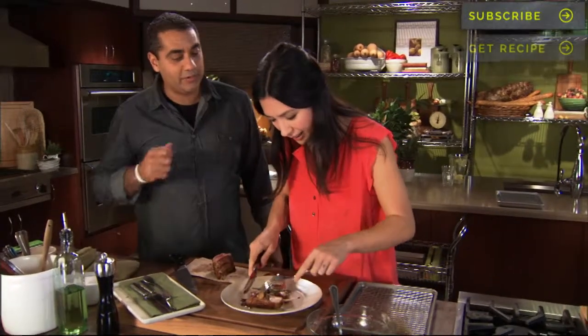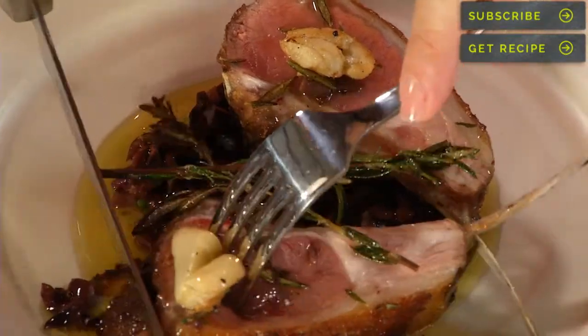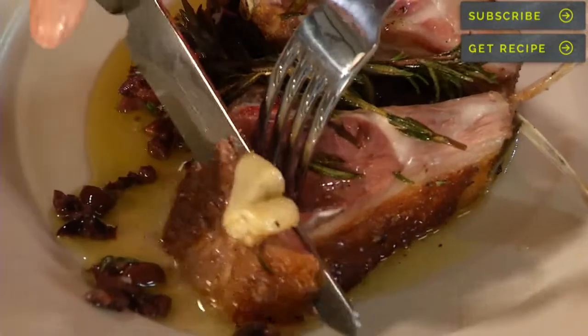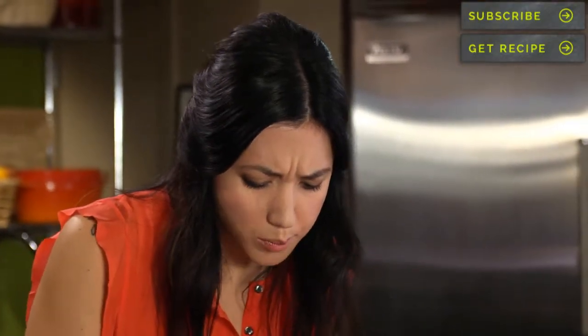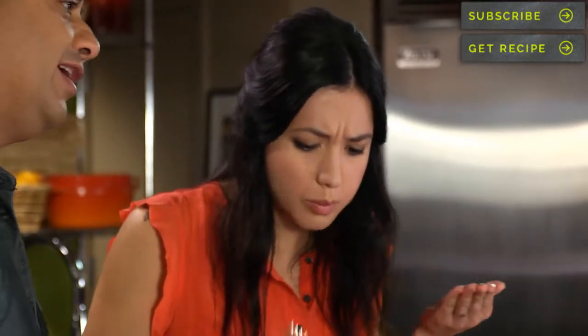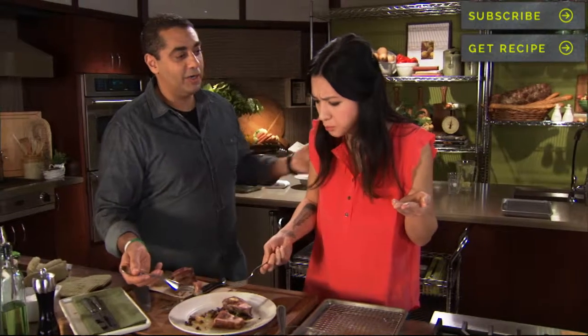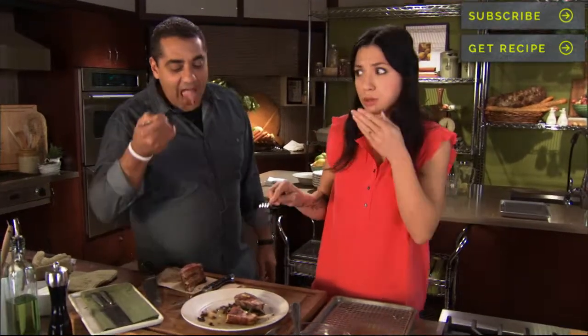I actually love to walk around with a lamb chop in my hand. When nature gives you a handle, you should use it. Great combination — rosemary, olives, garlic, and lamb. Hard to go wrong with that. I'm definitely making this at home, and when you guys make it at home, let us know how it is.